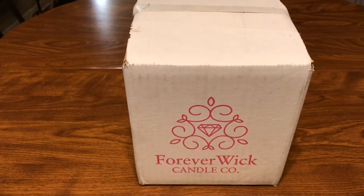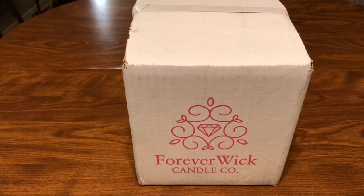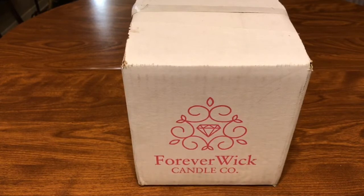What's going on guys, Joe G here. Thanks for stopping by my channel. Today we're gonna have an unboxing review and reveal of Forever Wick Candle Company. These ads started popping up on my Facebook from Forever Wick right around the holidays.